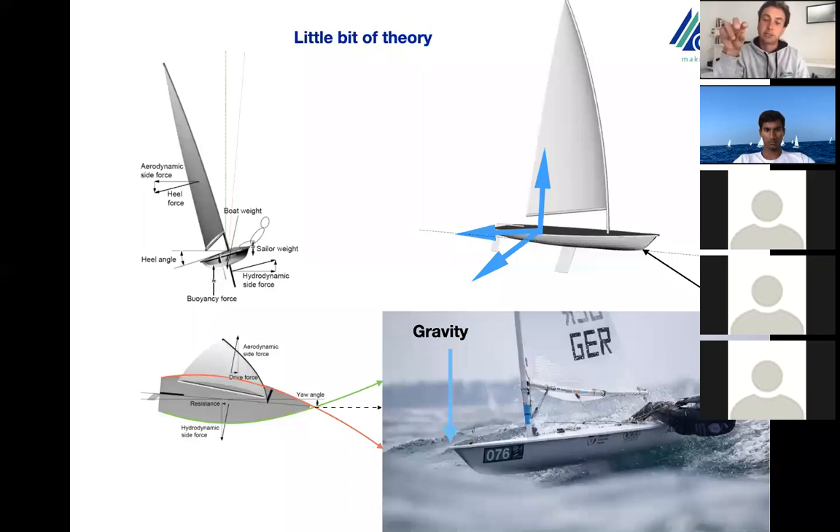If you remember the last presentation, I asked you where the center of mass of the laser is, but I didn't ask where the center of mass is with the rigging. Keep in mind that now we are putting on a rig with the mast, sail, boom, and the person.